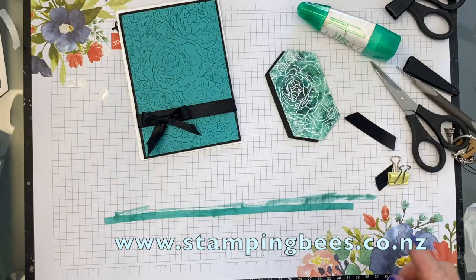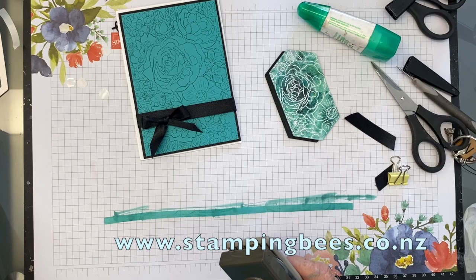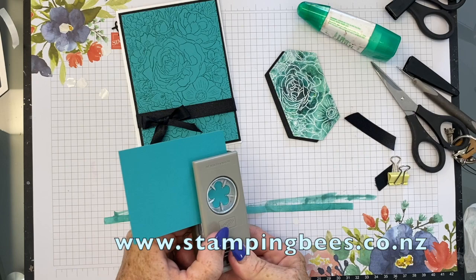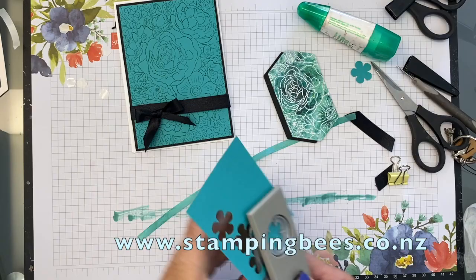The next thing we are going to do is use — this is also in the mini catalogue — this gorgeous little flower punch. I don't know the page off hand but I'll pop that on the screen. So I'm just going to cut three of these. Better cut another one because that's gone flying — one, two, three, there we go. And I'll bring them back here.